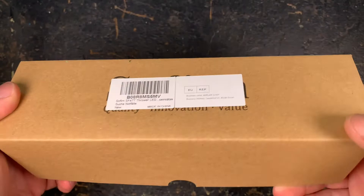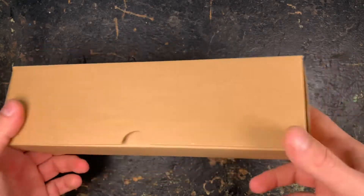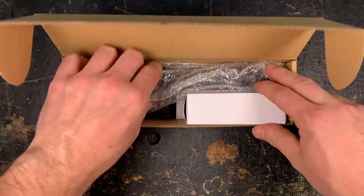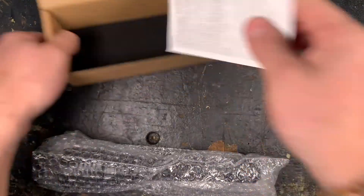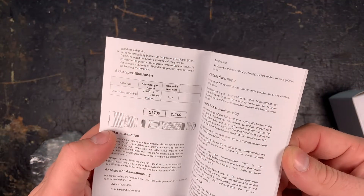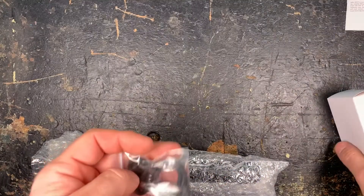This is one of the first real throwers that Sofion produces. Standard cardboard boxing, nothing special here. We have the manual in different languages — I'm going to have a closer look at it later on.